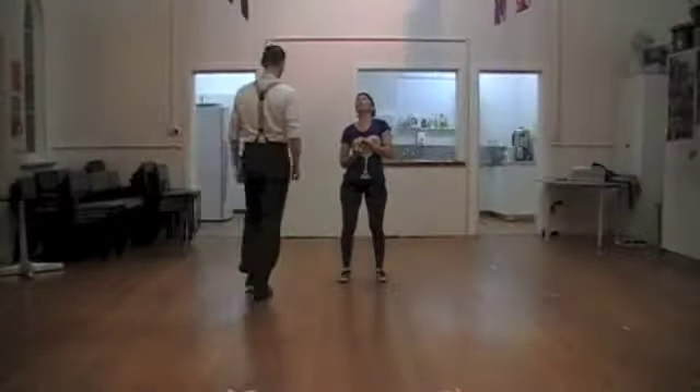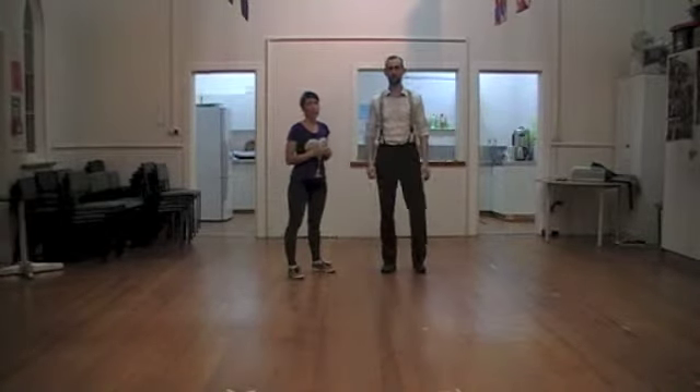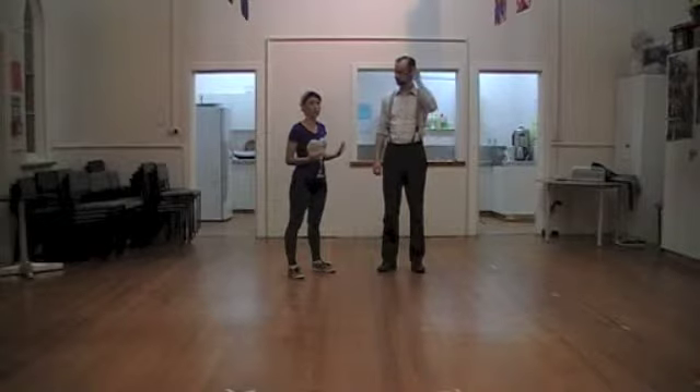Hello, welcome to Blues Week 3. We've moved on again from what we've been working on over the past two weeks, but we've added in more structure.